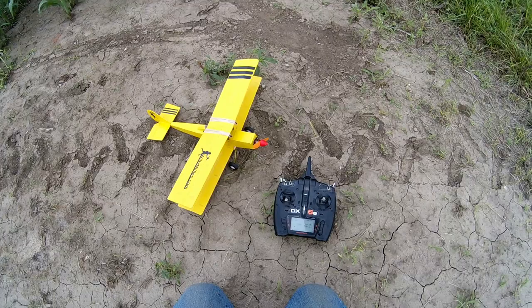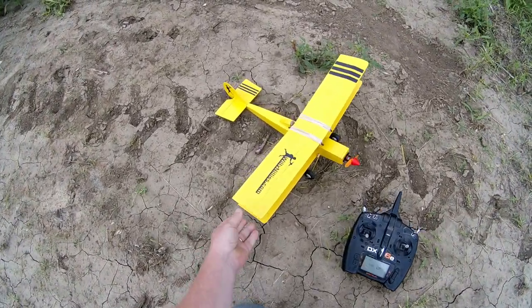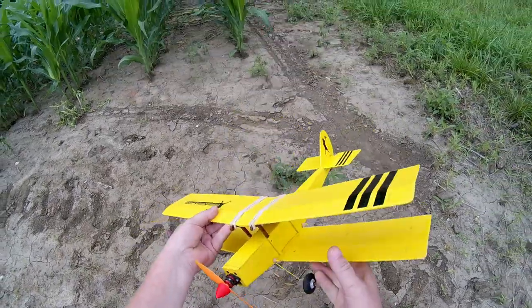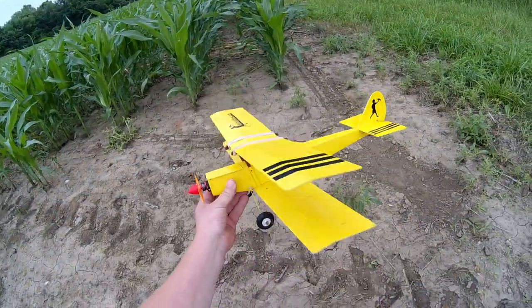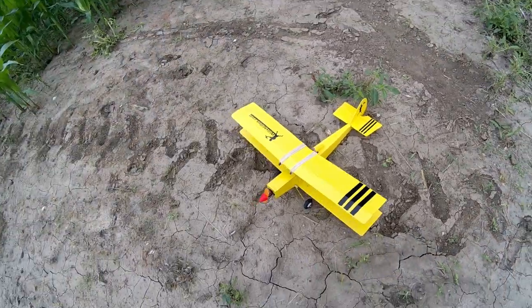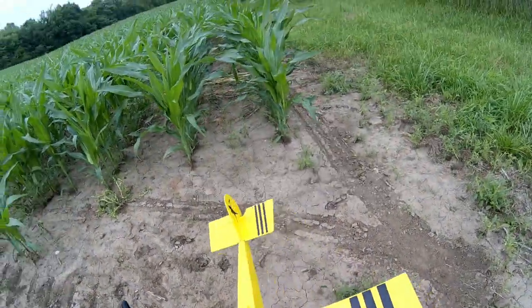Hi everybody, this is Doug at Willy Nillies. We're going to give this honker biplane a try real quick — pretty little airplane. It's sprinkling a little bit and the wind is out of the east, so we've got to fly in the short corn here. Let's give her a try.